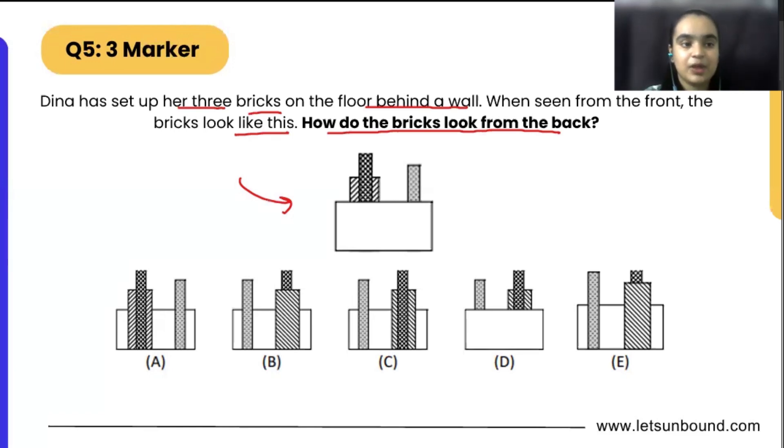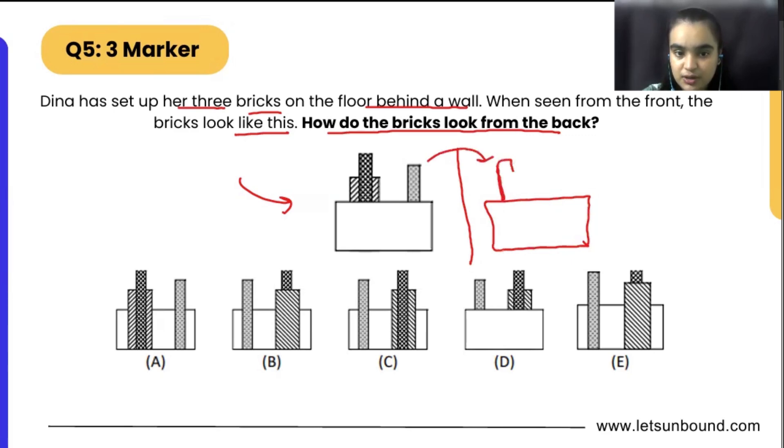So same ways, this is the figure. We can start by making the mirror image of it. This white rectangle will be white rectangle only. This grayish stripped part will come here. And then we will be having the black part and then the stripped part.